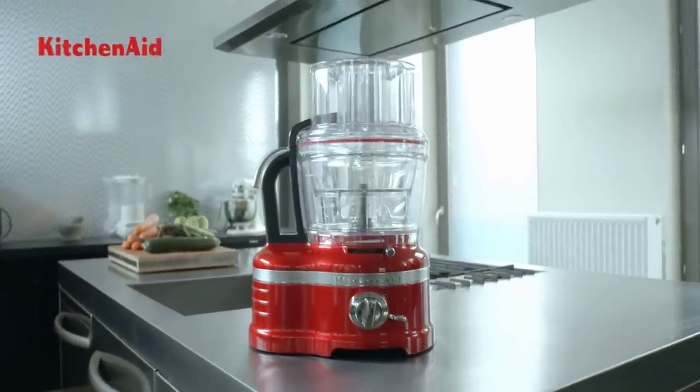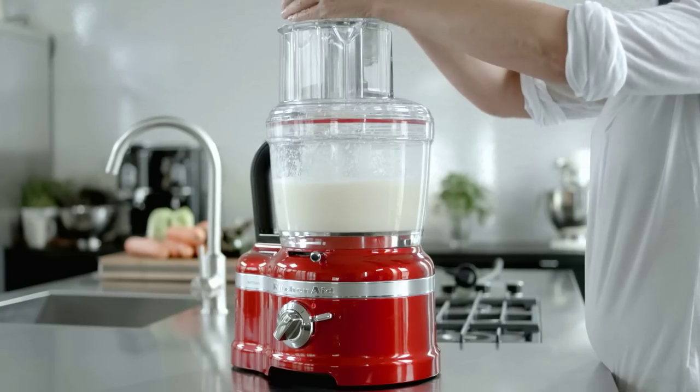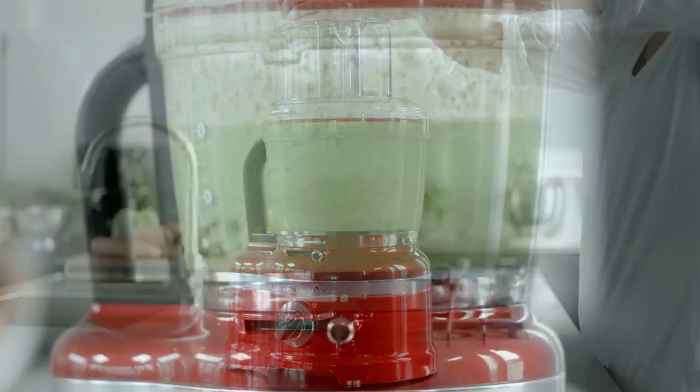What can you achieve with it? With the multipurpose stainless steel blade, you can chop, puree and mix ingredients.